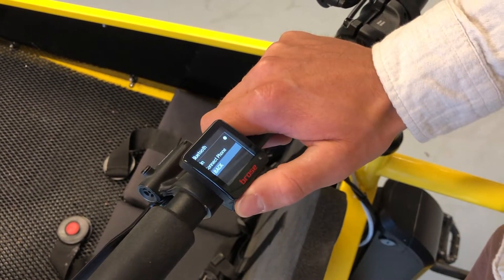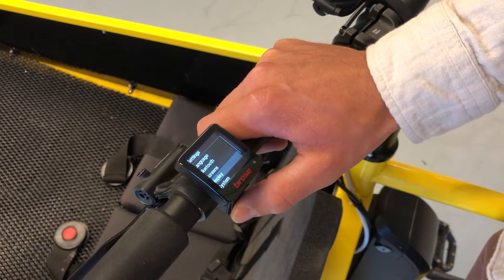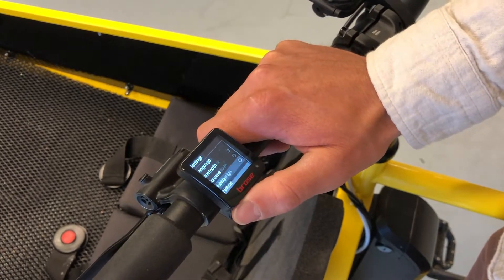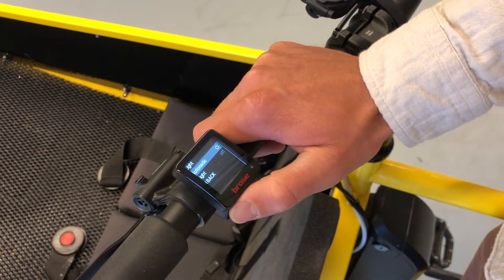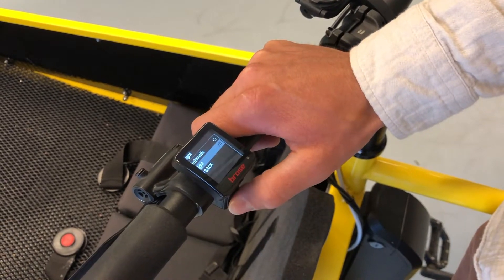You can select Bluetooth connectivity for the Brose Bluetooth app, select the screen display style, and here you can set automatic lights so that they turn on automatically when it gets dark.